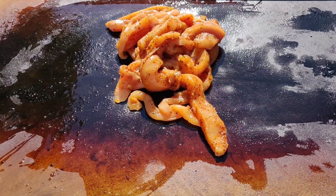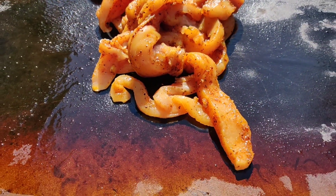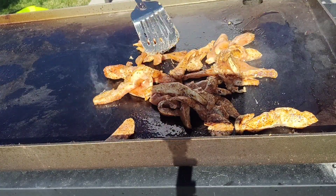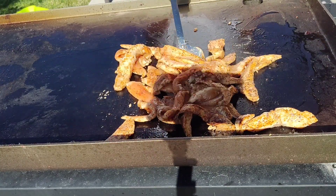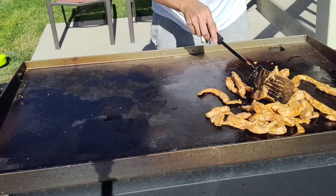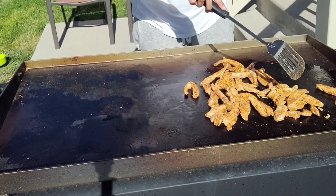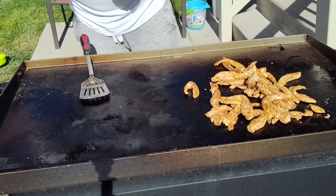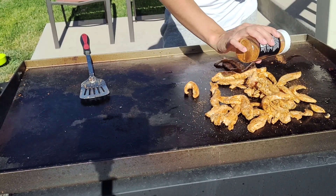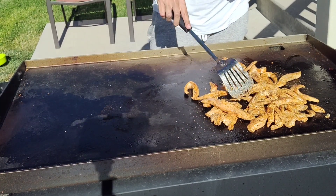We're going to get started cooking now. I just put the chicken on the griddle — you can hear that nice sizzle. We'll let this cook first and then we'll add the veggies last. That chicken is coming along nicely. I'm going to add just a little bit more rub to it. Remember, this has been marinating for about an hour in the White Bulls Barbecue rub. I'm going to let this cook just a little bit longer before we add the peppers.